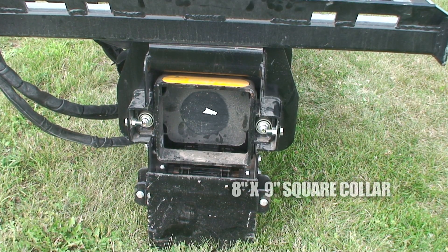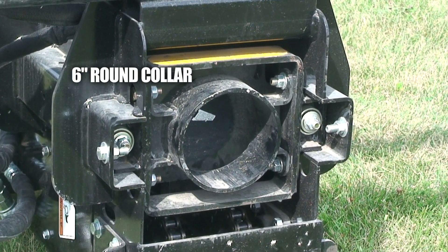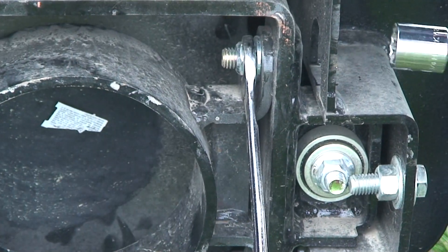It comes with an 8 inch by 9 inch square collar and a 6 inch round collar. These collars are easy to change out with just a few bolts.